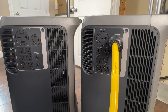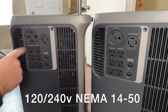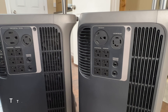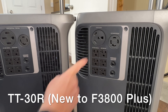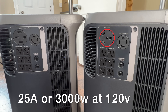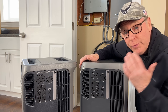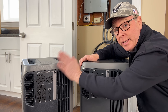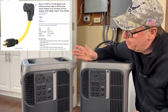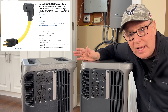We also still have the L1430R twist lock receptacle which can be used to supply your home similar to your generator connection or even supply an RV with a 240-volt plug. This can output a maximum of 25 amps at 240 volts or 6000 watts of power. There is one change on this power block though. While the F3800 has a second 240-volt receptacle, a NEMA 1450, the F3800 Plus has a TT30R receptacle in its place. This is a 120-volt 30-amp receptacle commonly used to connect travel trailers or RVs, providing up to 25 amps or 3000 watts at 120 volts. If you do need the NEMA 1450, you can pick up an adapter and connect it to the 1430R receptacle and still have the same 6000 watts of output.